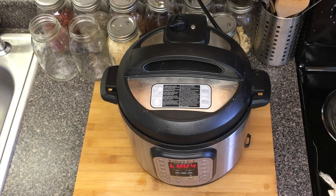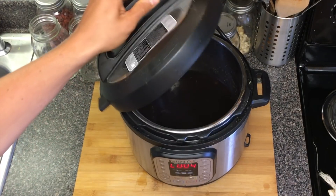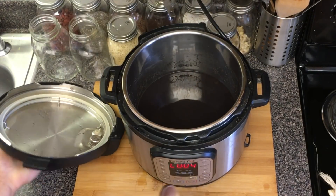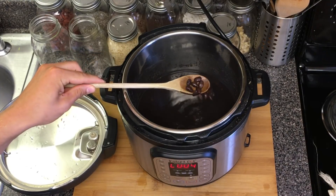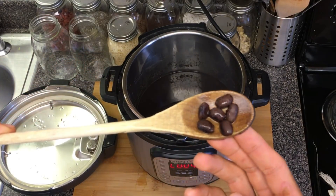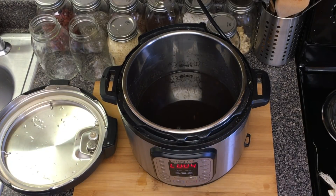Our 30 minutes is up. I'm just finishing quick releasing it. I'm going to take our lid off and let's see how they turned out. They look fantastic. You can see that is 30 minutes from dry to perfectly cooked black beans.